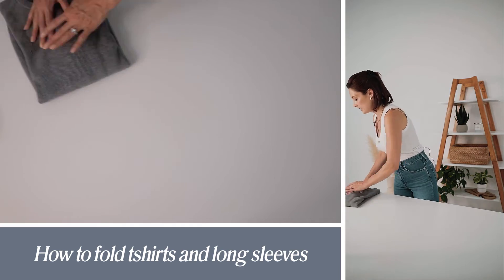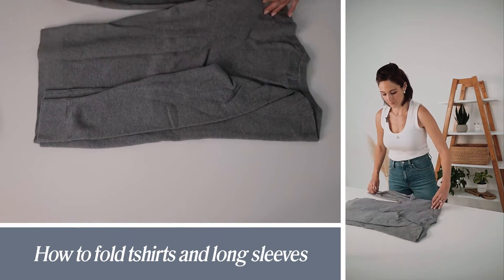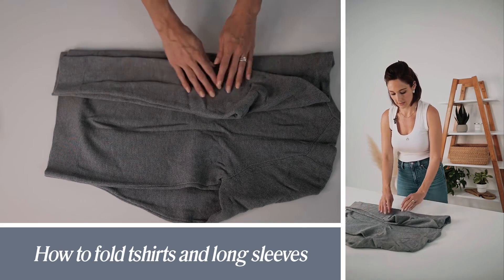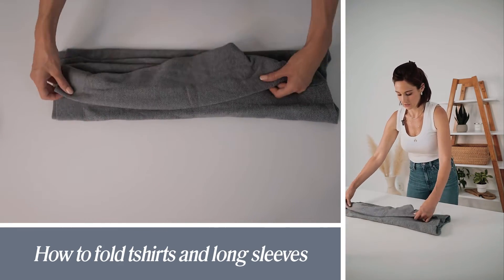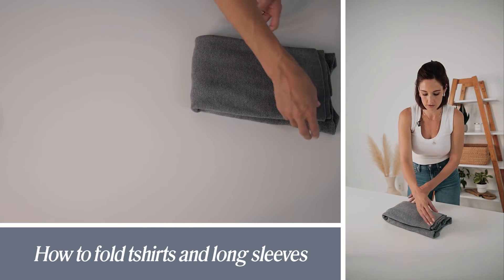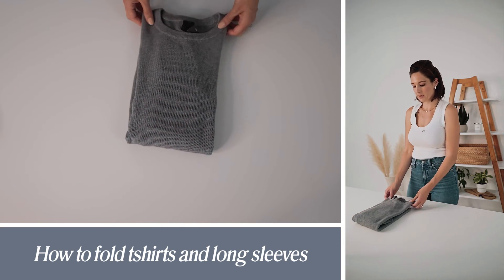For a long sleeve it's going to be pretty similar, but what you want to do is make sure that the sleeves fold in so that they don't create added bulk. I'm just going to lay it flat like that. Bring the other side in and make sure the sleeve is laying flat as well. I like to do a half-fold with a sweater or a thicker shirt — keeps the space and keeps the garment looking better.